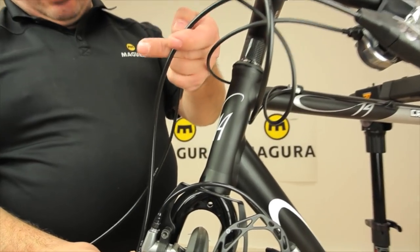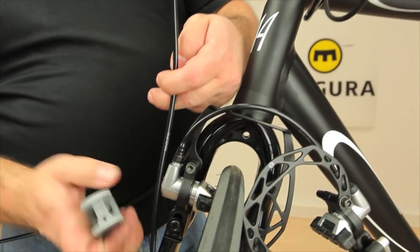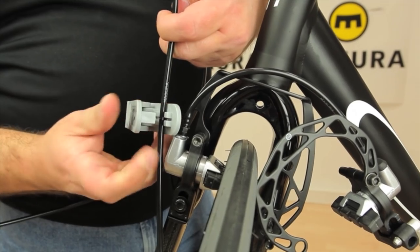Now you can cut the hose to the desired length, again using the hose cutter and taking care not to spill oil by holding onto the end of the hose.